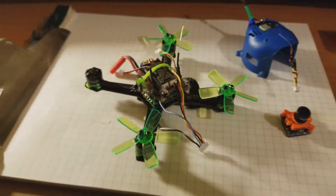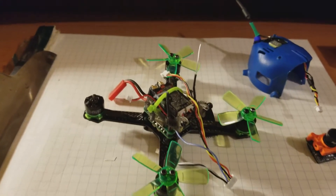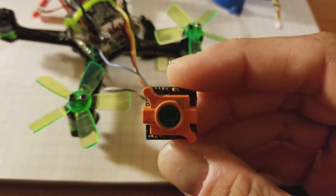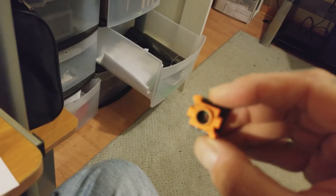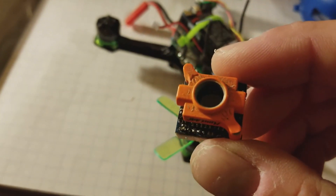Quick video here for you guys. You saw in the last video the death of the run cam. After doing further inspection, the little sensor that's inside there — I think that's what smashed, creating obviously a blurry image because that's what sends the image through the lens.